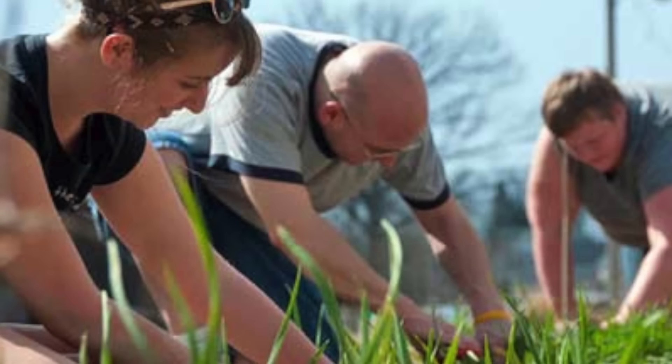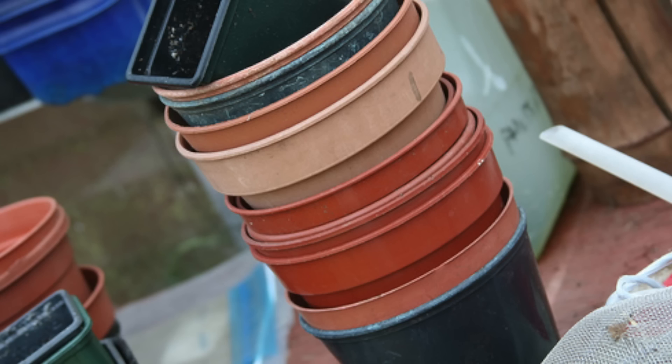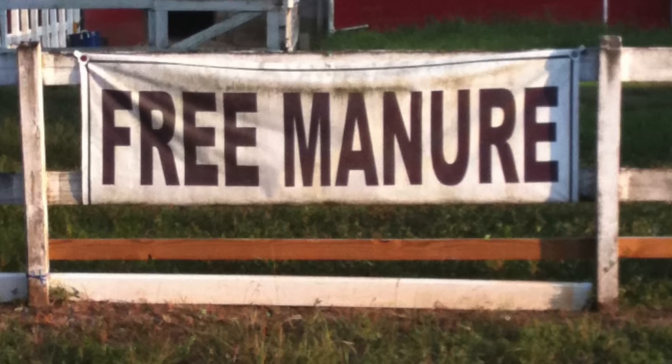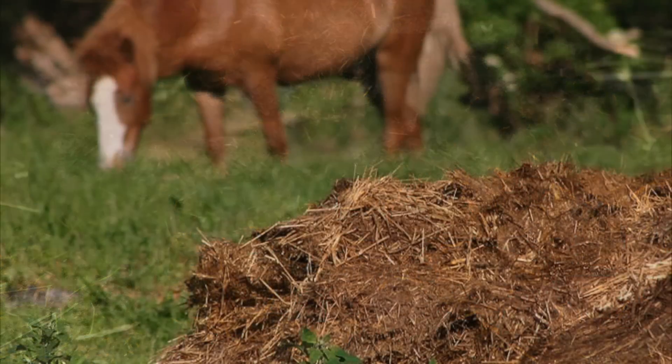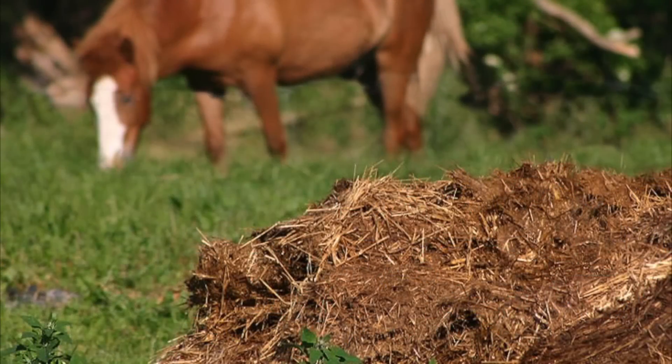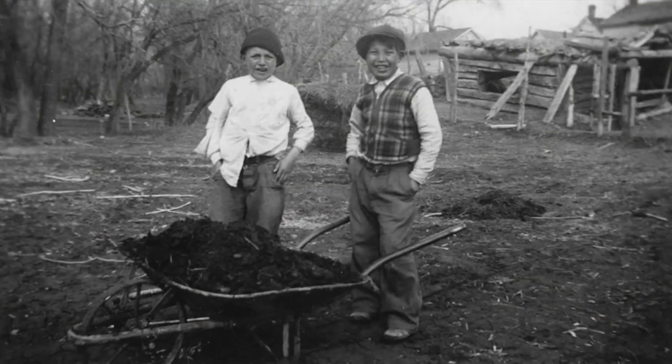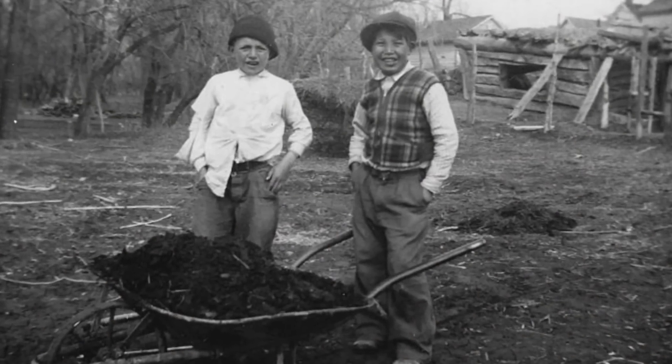Gardeners are experts at getting things for free — free plants, free pots, and free manure rich in nitrogen and micronutrients. Before you pick up a free load of hay that's already been through the horse, remember that not all manure is created equal. Here are a few tips on using manure without any regrets.